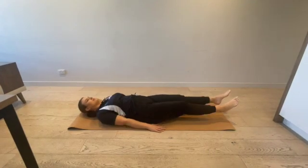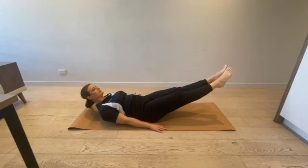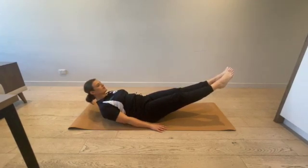Begin laying on back, flat on the ground. Lift straight legs upwards, engaging core muscles for stability.